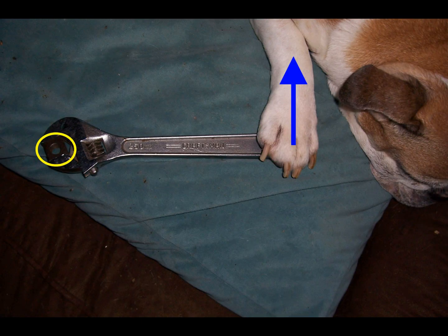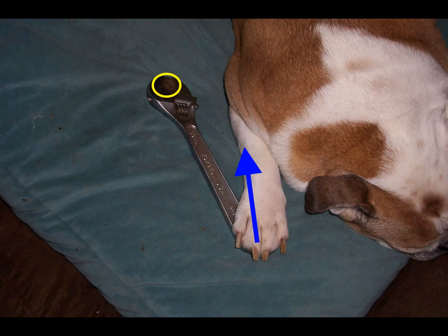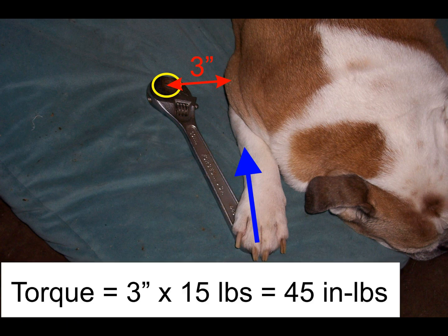If the pull is exerted on the end of the 10-inch wrench, the torque on the nut will be increased to 150 inch-pounds. It would also not make sense to pull in a direction nearly parallel to the wrench. The torque is calculated by multiplying the pull by the perpendicular distance from the pivot point to the line of the force. In this case, the perpendicular distance, also referred to as the moment arm, is only 3 inches, so the moment or torque applied to the nut would be only 45 inch-pounds.